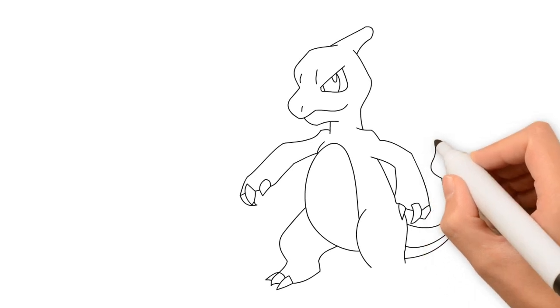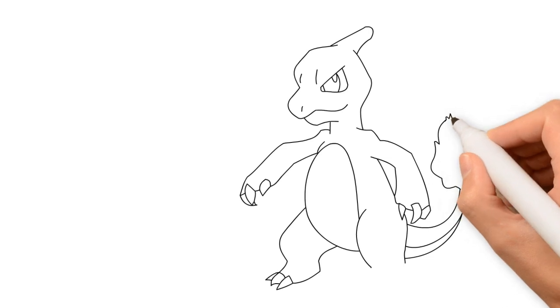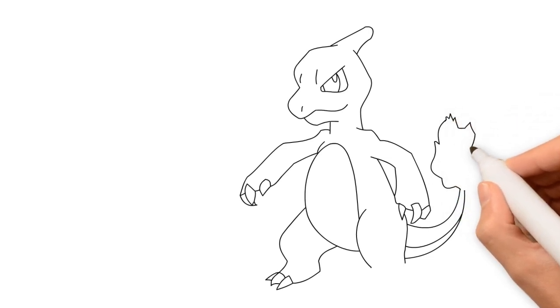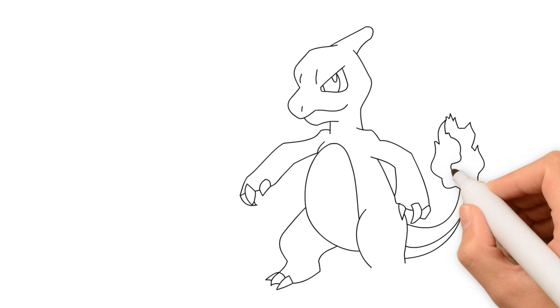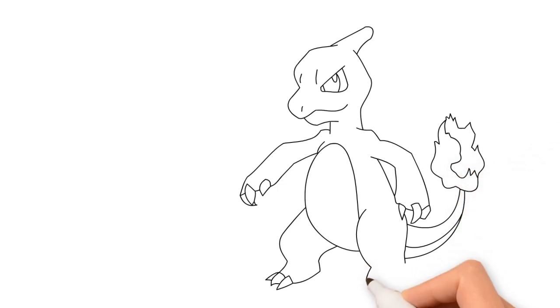Wow, look at the details. It looks pretty nice. It looks really nice.